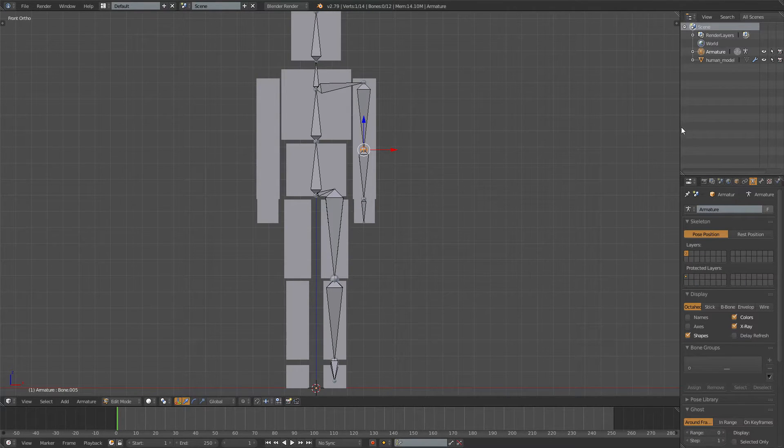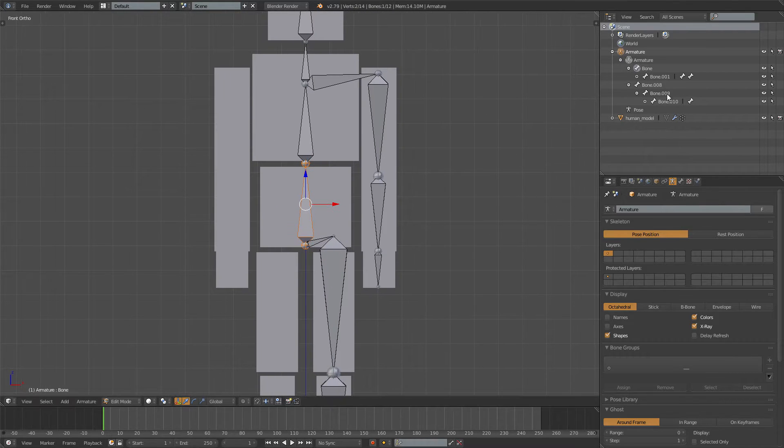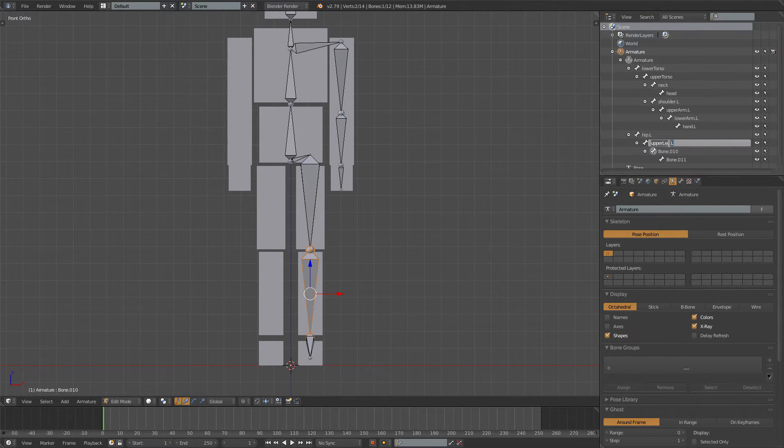Next we need to name the bones — expand the panel so it's a bit easier. Select the bone in Edit Mode and it will be highlighted. Name them: lower torso, upper torso, neck, head, shoulder.l, upper arm.l, lower arm.l, hand.l, hip.l, upper leg.l, lower leg.l, and foot.l.